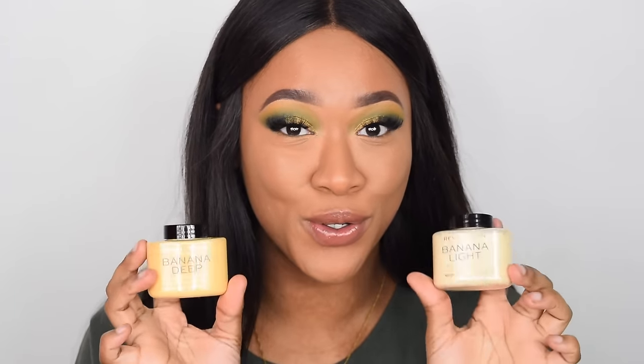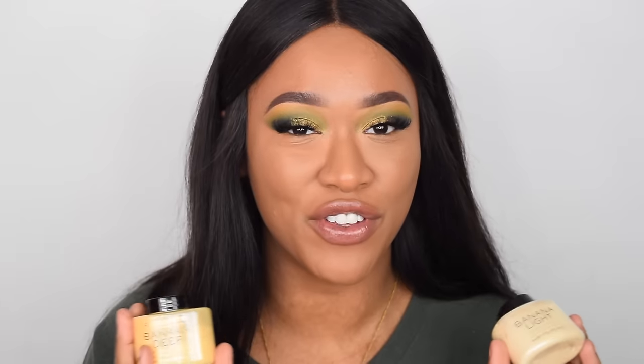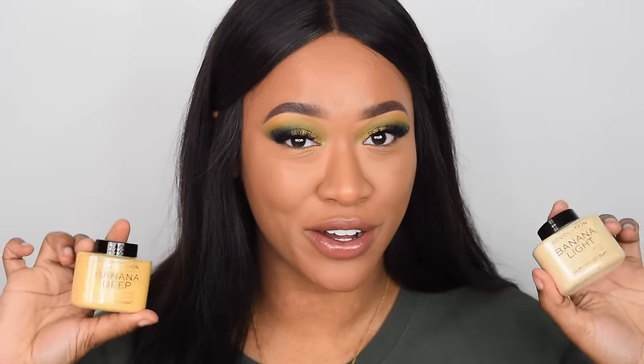Revolution launched seven new baking powders which brings the total up to ten baking powders. So whether you are fair, light, medium, dark, or deep dark, we have baking powders for you.